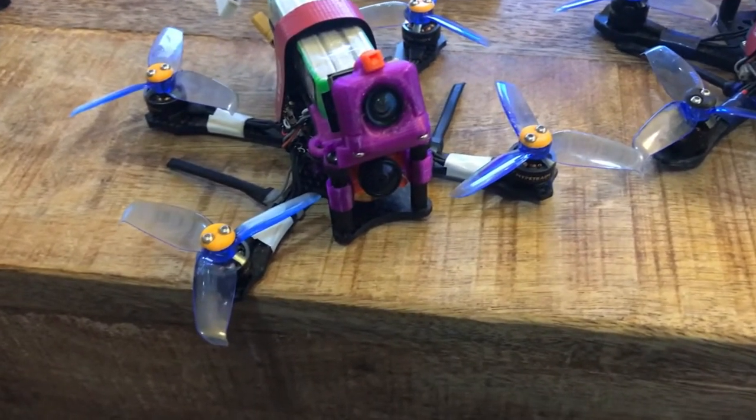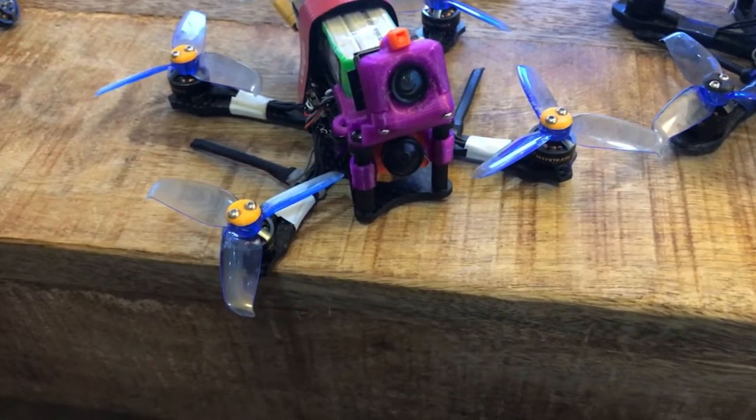I like these motors a lot. I'd say they're worth it — an extra buck, couple bucks per motor. Why not?